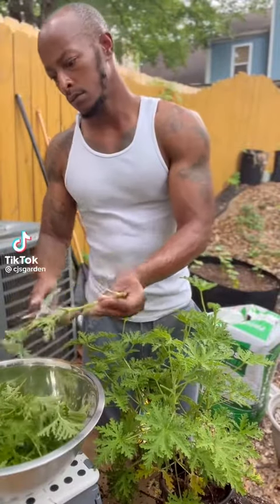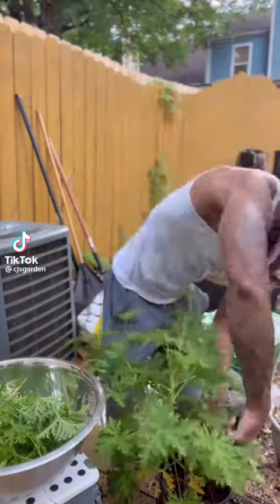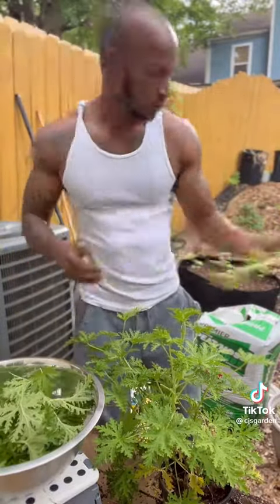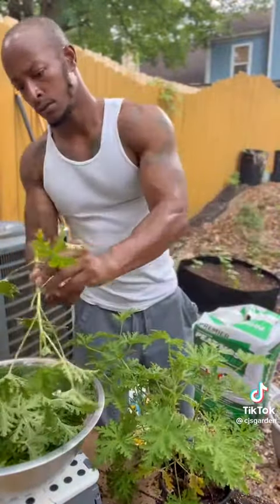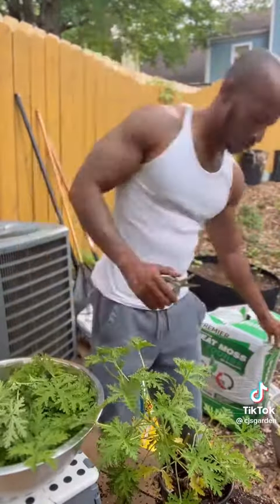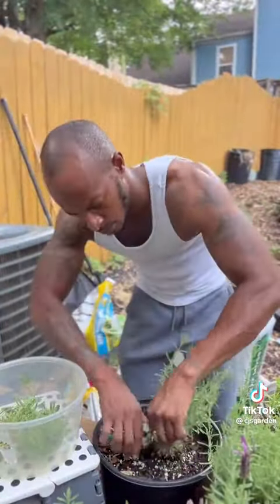I'm going to start off by cutting all my citronella leaves from the branches. Then I'm going to do the same thing with my lavender.